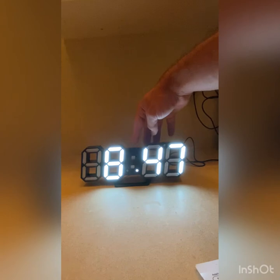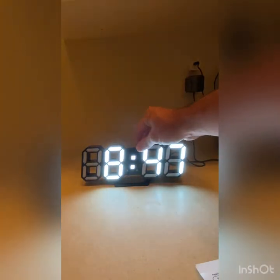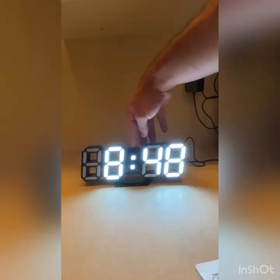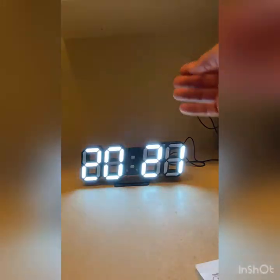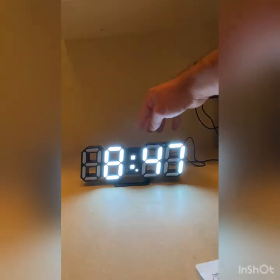The time is 8:47 right now, so I'm going to leave it. You would click the Plus sign if you wanted to change it. Once you want to set it, you click Set and set the time — I'll go to nine and back to eight. Click Set again, go over here, set the time, then click Set again. This is how you set the year; the year is 2021 right now when I'm filming this. Then click Set again.